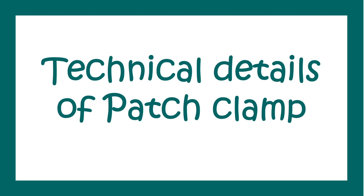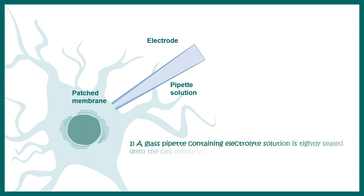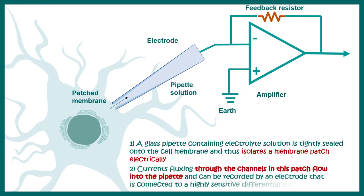Let's talk about some technical details of the whole-cell patch clamp technique. Here, this is the patched membrane, this is the electrode, and this is the pipette solution. The glass pipette isolates a portion of the membrane when you patch onto the neuron, and it is connected to an amplifier. The amplifier amplifies the miniature currents or voltage changes — otherwise it would be impossible to detect them. Amplifiers are a really important part of whole-cell configuration or any patch clamp configuration.